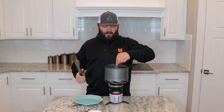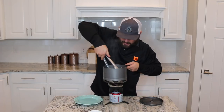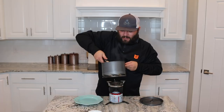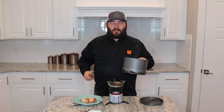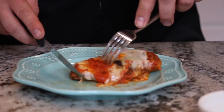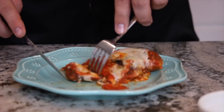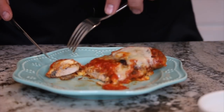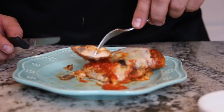All right, the moment of truth. It looks amazing. This has turned out better than I could have ever dreamed — this thing is beautiful. Let's give her a test drive. We're gonna cut into this thing and see how it turned out. Oh, can you guys see that? You see that? Scrum-diddly-umptious, guys. Scrum-diddly-umptious. Look at this.